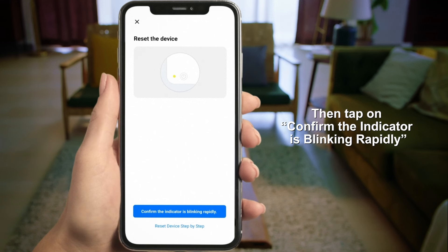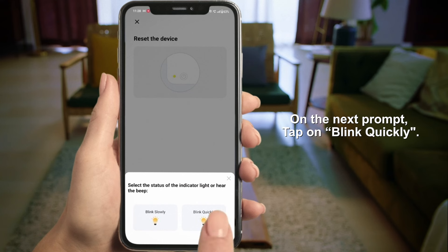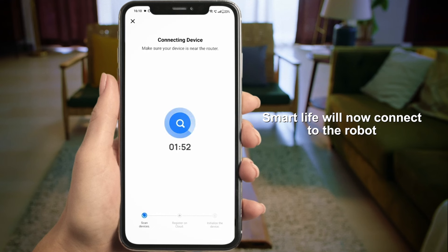Then tap to confirm that the indicator is blinking rapidly on your mobile phone. On the next prompt, tap on Blink Quickly. Smart Life will now connect to the Robo.